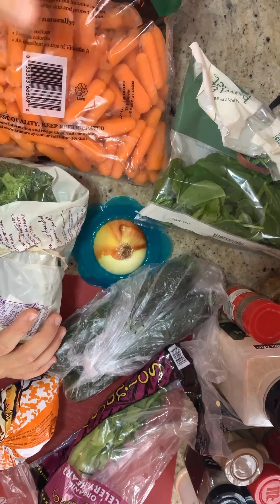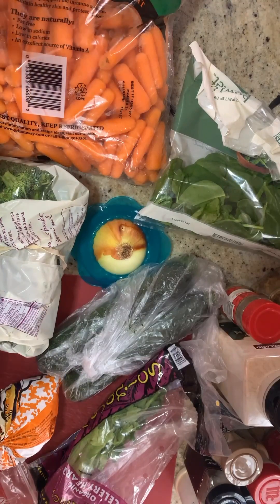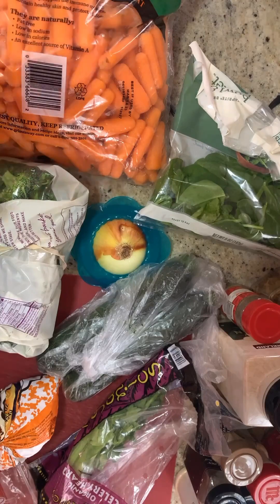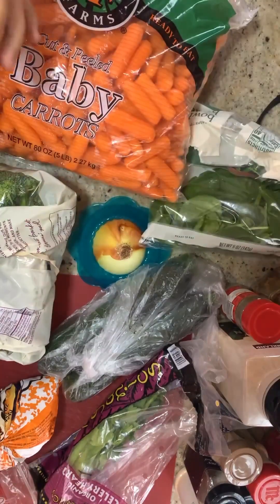However, by the time we're done with this video, it's not going to look like there's any vegetables in it and it's not going to taste like there's any vegetables in it either. So come along for this ride.